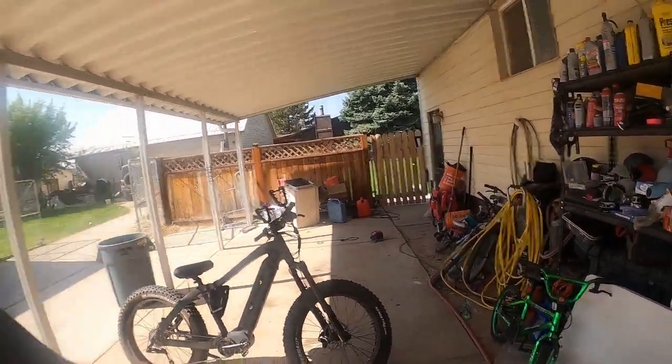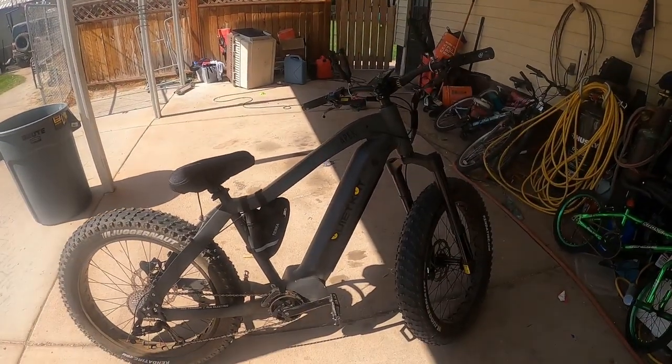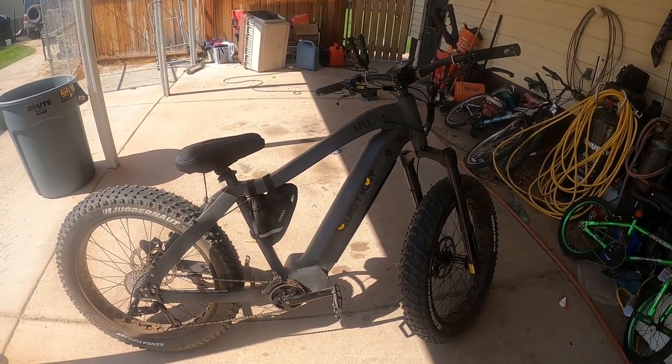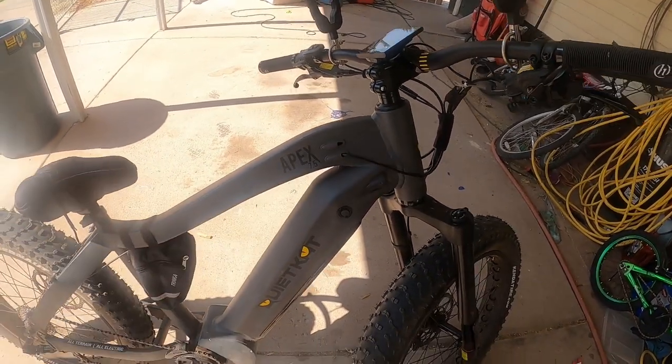There you have it. I'm not going to get into the whole unboxing and assembly thing — Quiet Cat did a really good job doing those kind of videos. If you decide to go with the Quiet Cat, they have a great website with maintenance videos and it's really nice and easy, especially in today's age where we learn everything on YouTube. This is the 2020 Apex bike from Quiet Cat — the 7.5 Apex.